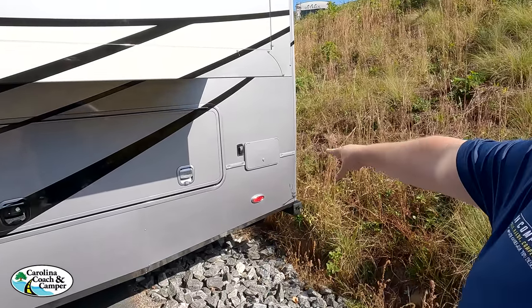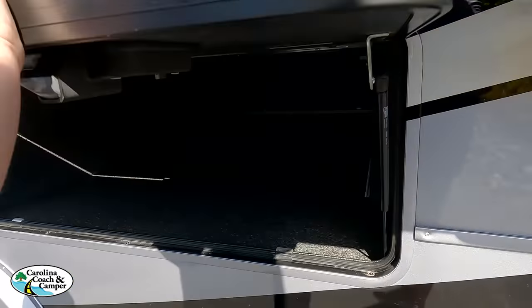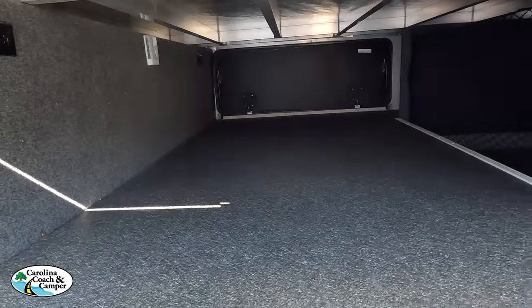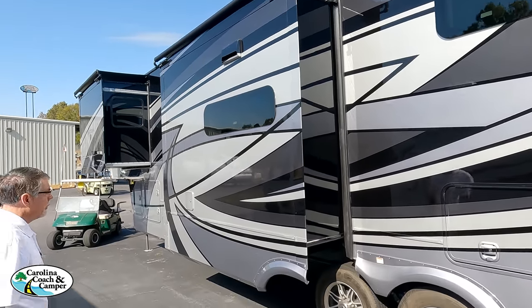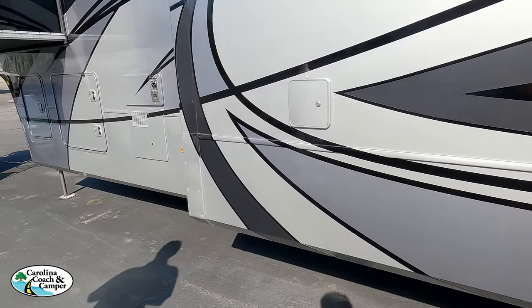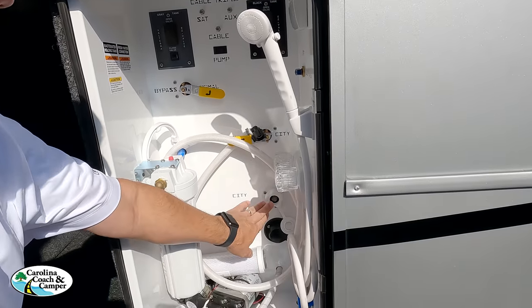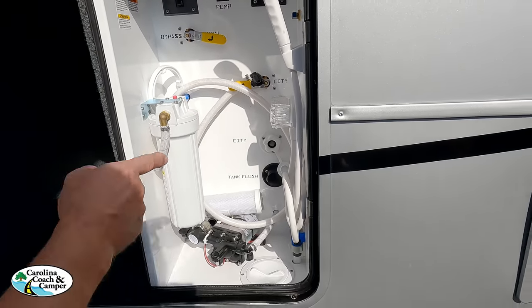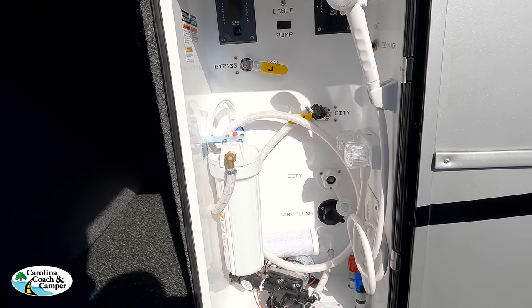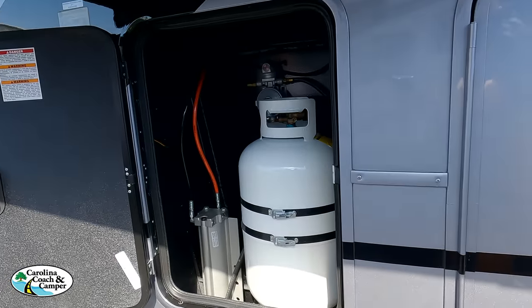All three Beacon slides come standard with a slide topper. The tank dump connection is also accessible here. There's a nice big water heater, water inlet, filtration, auto dumps for the gray and black tanks, tank flush, hot water bypass, and another propane tank — a secondary 30-pound LP tank. The outside of the Van Lee looks great, but the inside looks even better.